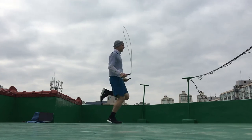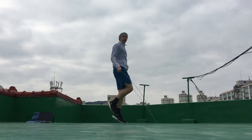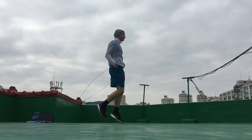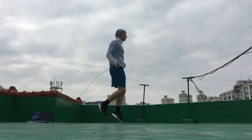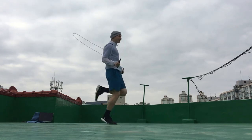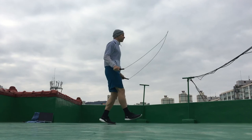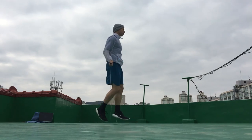Make sure your ankles, achilles tendons, and lower legs are properly warmed up before doing the boxer's can-can step. Since you are jumping with one foot at a time and each foot does basically two hops per can-can step, you're placing quite a bit of body weight on that one leg — more impact than you'd have with the jog step or alternate step where you switch feet each hop. Make sure your lower legs are properly warmed up.